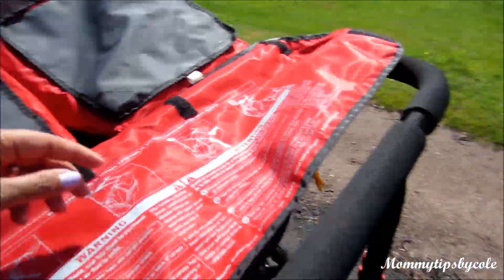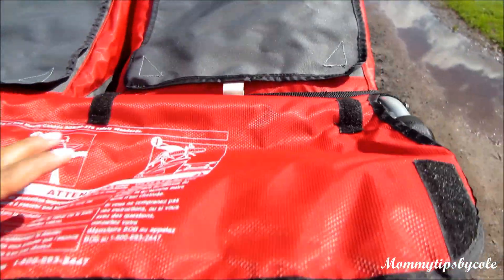We took it to the test when we got home and took the kids for a run. I plan to have a full detailed review of this stroller after I train in it for a little bit.